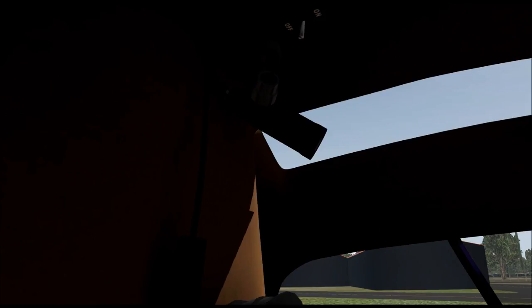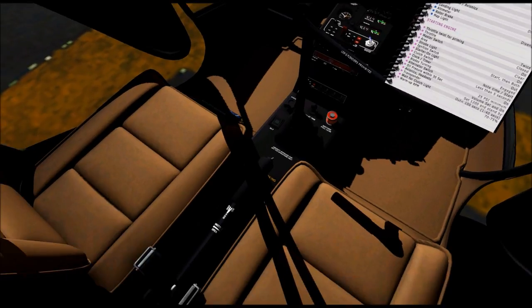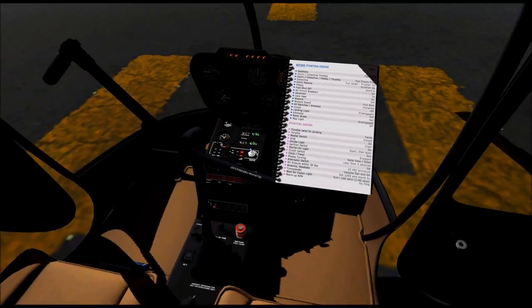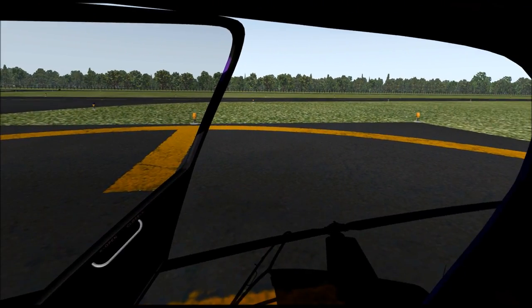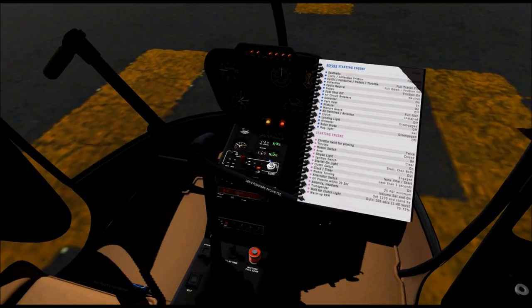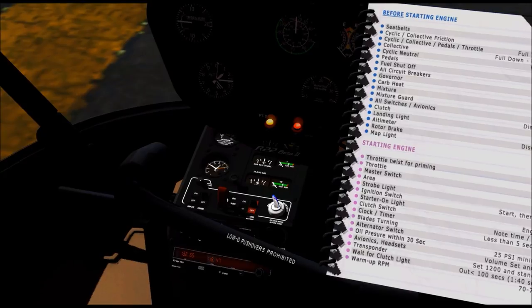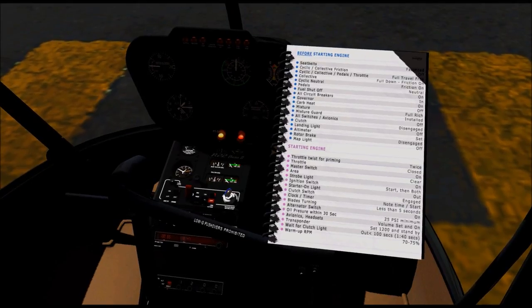So the first checklist is done. The second checklist begins with twisting the throttle twice to prime it — one, two. That's plenty. You'll find this thing starts real easy. I'm going to flip the master switch on for you. It says to check the area to make sure it's clear. Right side is clear. And the left side is clear. Next thing is the strobe light and the ignition switch needs to be on — so we'll flip that.